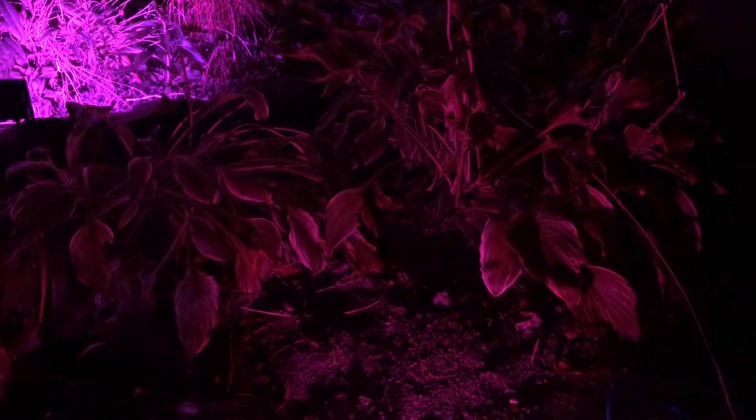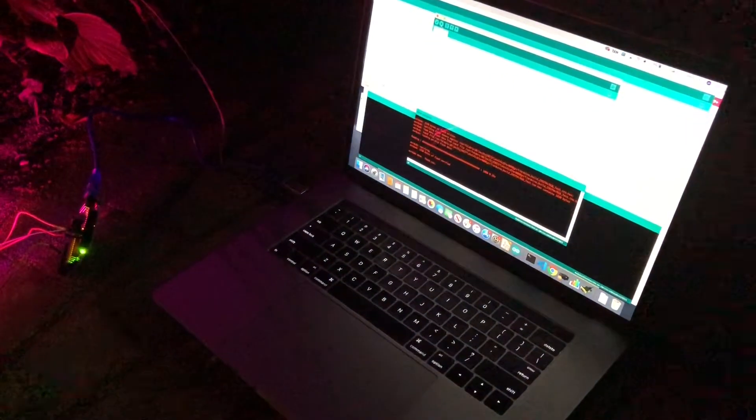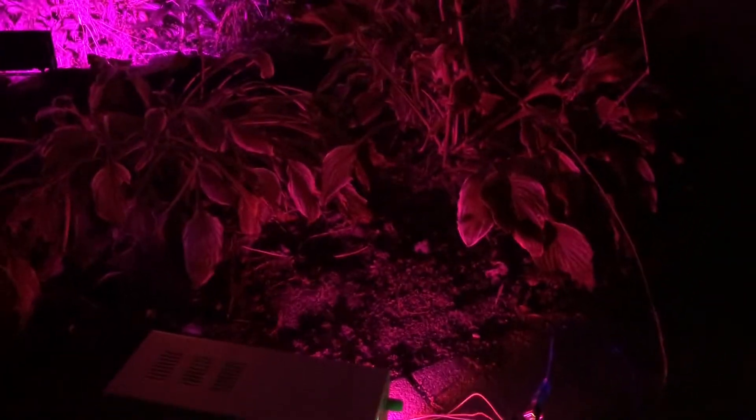We have an example Arduino sketch for you to look at as well if you want to do the same. I actually have my laptop out here and my 12-volt power supply testing it out. I'm going to come up with a better way to package this up for Halloween here in the next couple of weeks.